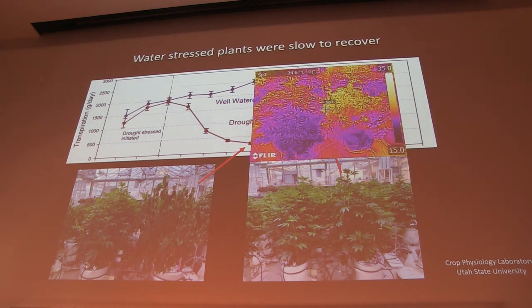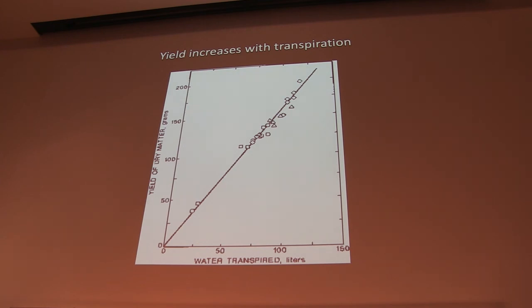One of the cool technologies we're able to use is infrared imaging to detect water stress. Water moving through the plant is similar to sweat on humans — it keeps them cool. Plants not moving as much water through their leaves will heat up, so we can use this technology to detect water stress before it becomes visually apparent. Transpiration is very tightly correlated with photosynthesis, and photosynthesis with yield. Water moves out of the same holes that CO2 moves in through, so keeping those holes open longer and wider allows more CO2 in and results in higher yield.